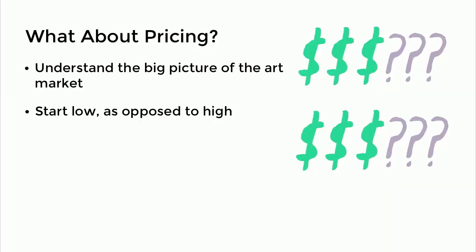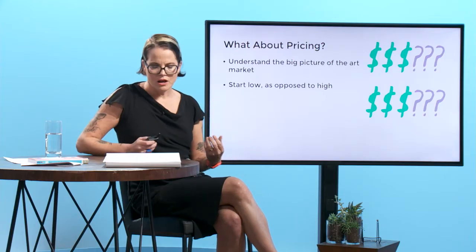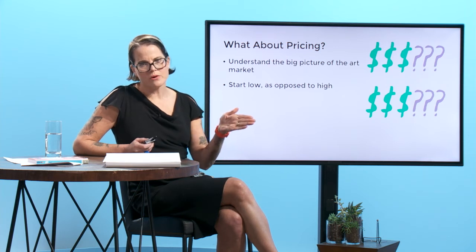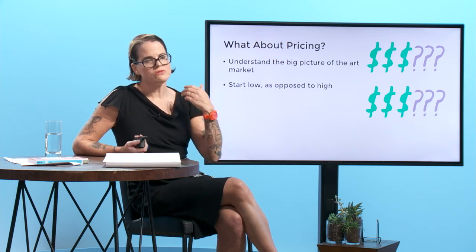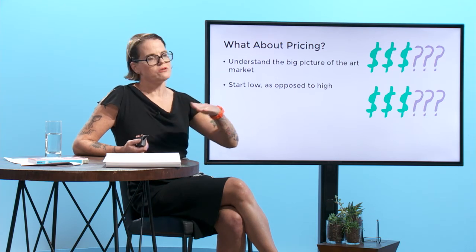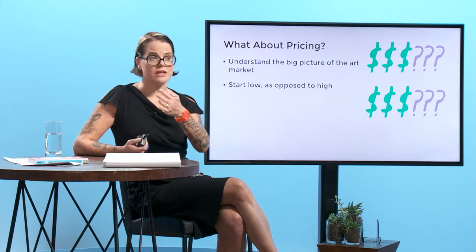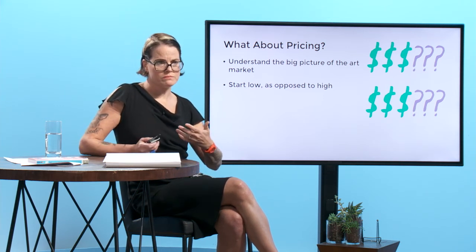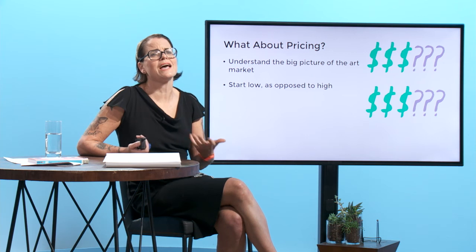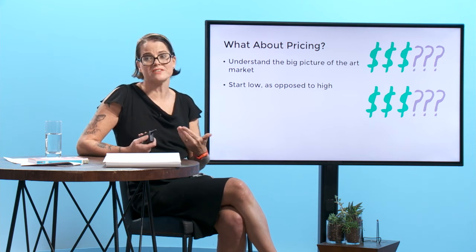You also — and don't take this the wrong way — you want to start low. That doesn't mean you want to make your work cheap; you just want to start low as opposed to high. In the range you might come up with for a print or an original, start on the lower end. Because once you've set a price, you don't want to lower it. You might want to raise the price eventually — usually when you're selling a lot of that thing.